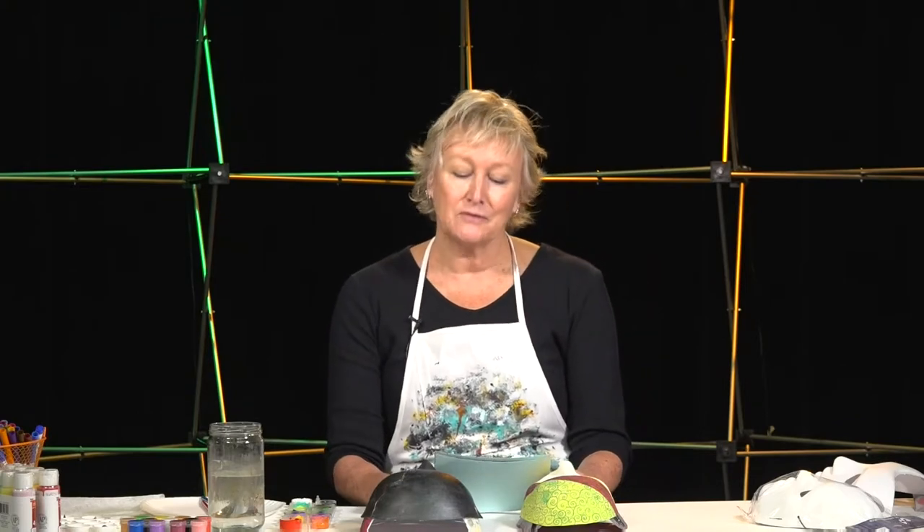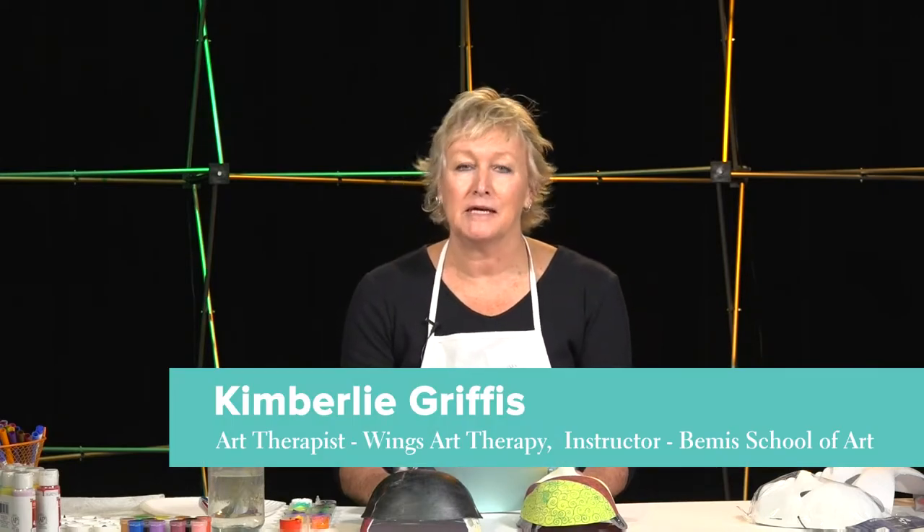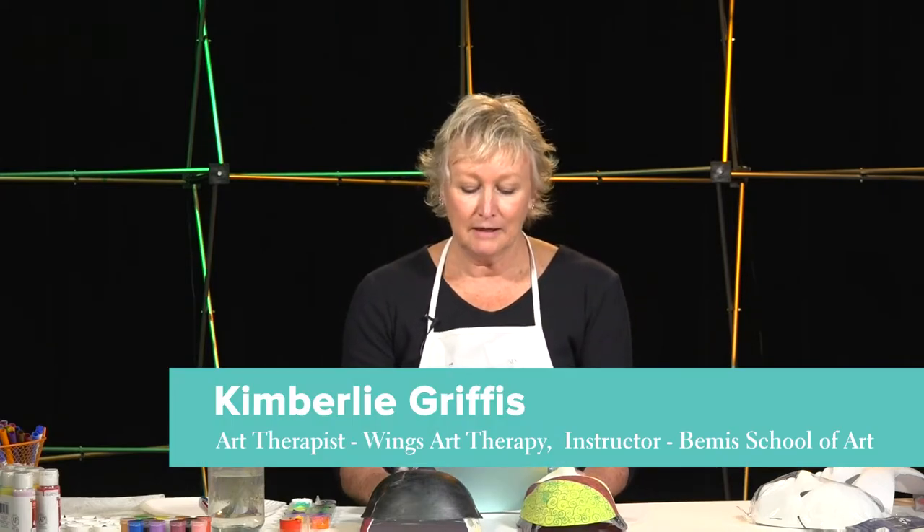Hello, and welcome to Art Expression for Stress Release and Self-Reflection. My name is Kimberly Griffiths, and I am a counselor and an art therapist in Colorado Springs. I'm so glad you're joining me today, and I hope that you'll have fun being creative with me.